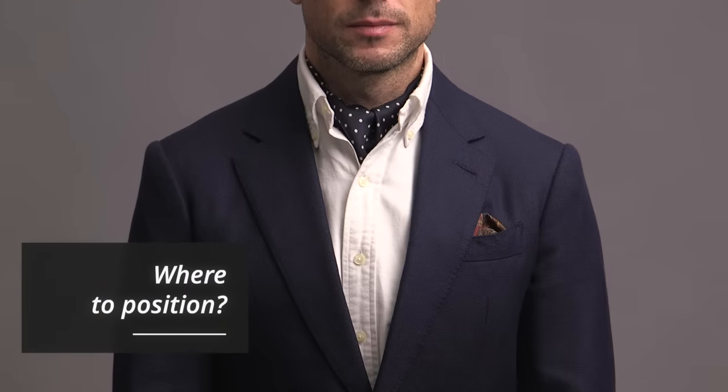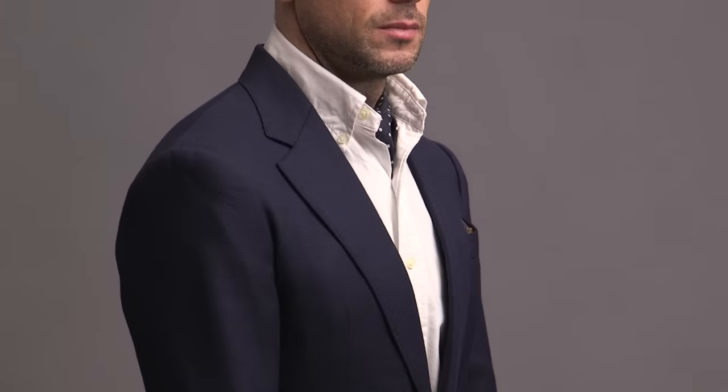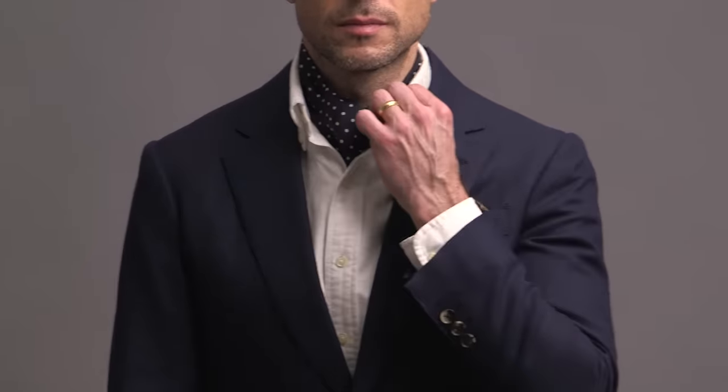Where should you position the ascot on your neck? You actually have two choices: you can go completely underneath the collar so you don't see any of the ascot around your neck, or you can wear it a little bit higher so you can see the ascot peeking out a little bit all the way around the collar. Again, no right or wrong — completely comes down to personal preference. When you're thinking about wearing an ascot in terms of styling, you should think about it exactly the same way that you would a necktie or a pocket square. The ascot you choose should complement the rest of your outfit — that element that pulls everything together and makes the entire outfit super cohesive. To illustrate that, I put together five different outfits.